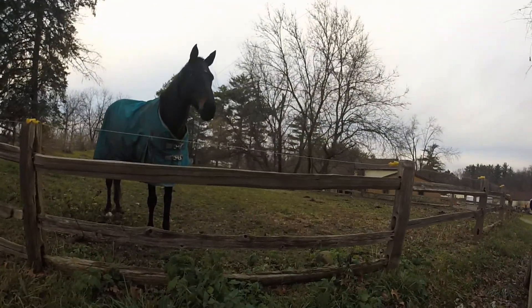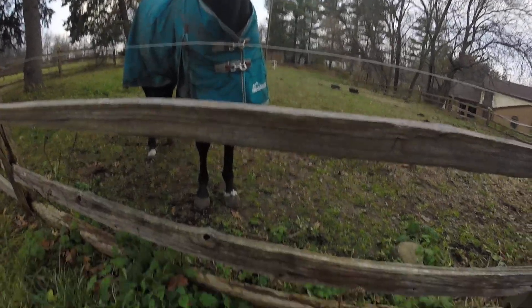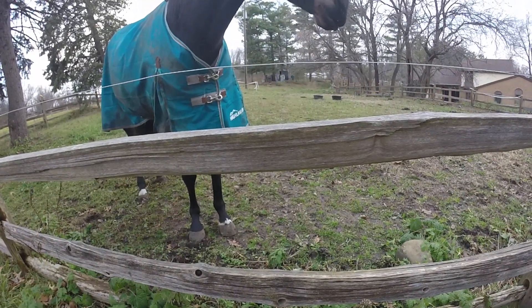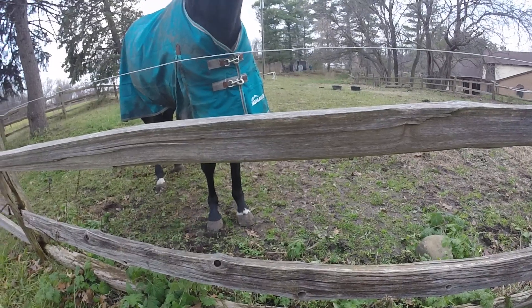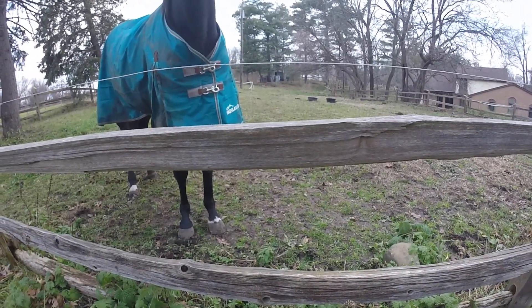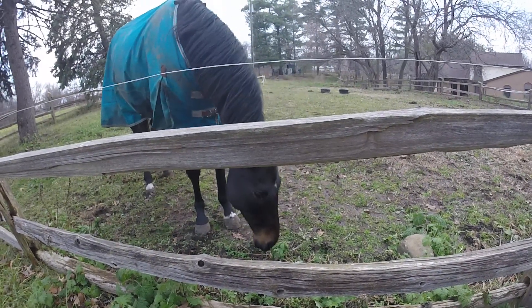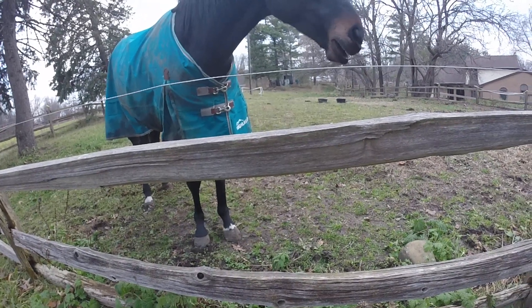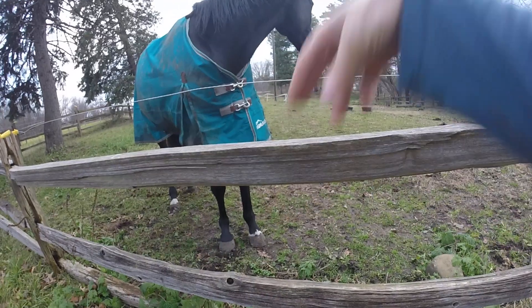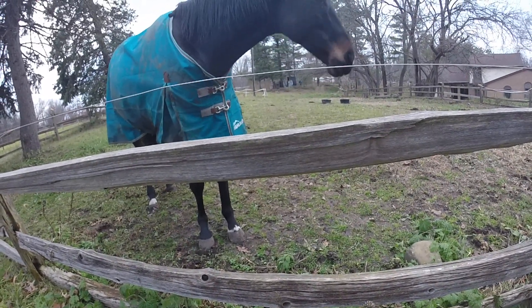I guess it was just at the very end of her abscess, which is why she was able to gallop down. Her paddock's a mess — I have to get hay and everything else, it's all mud from them being in there for two days. She wasn't able to lay down, so the abscess popped, it leaked out and she's tired. She laid down for like 10 minutes and when she got up, she did about four or five airs above the ground right in place. I was hoping she was going to be totally better.